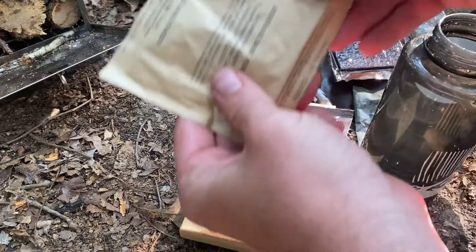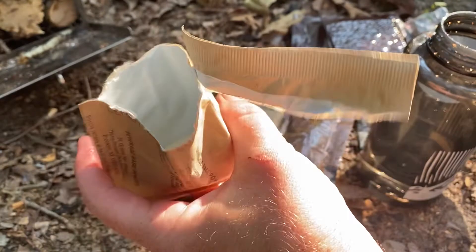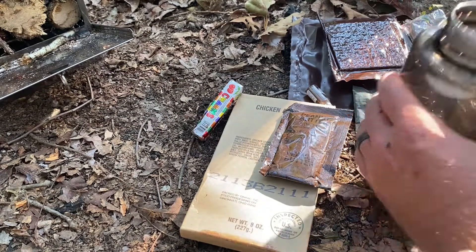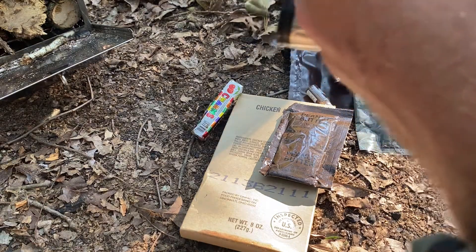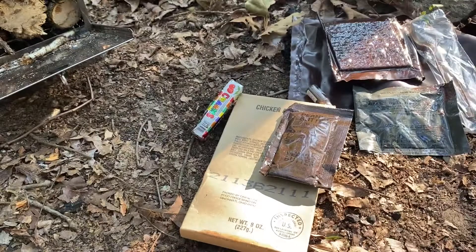I'm going to add some of this lemon lime beverage powder to the water here - it's not a whole lot of water in there, but oh, it smells perfect. They still have these in MREs today. I like to eat it like candy - I just pour it straight into my mouth. That was actually a perfect amount of water and mix. Even in today's MREs the mixes are not very strong and you end up with a diluted tasting flavored drink.